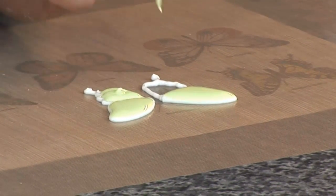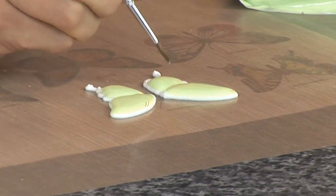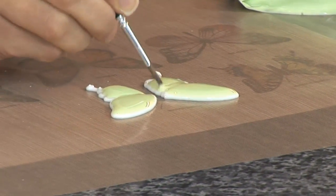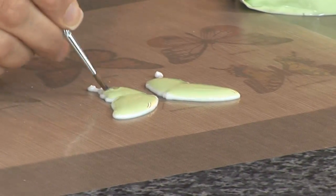Then flood the bottom half of the wings. These butterflies will take overnight to set. They're great for creating monograms, lettering, and detail work.